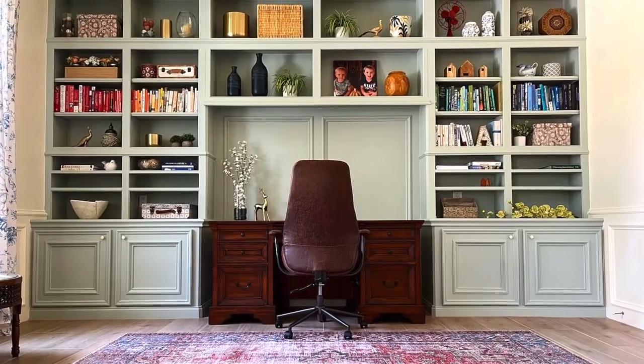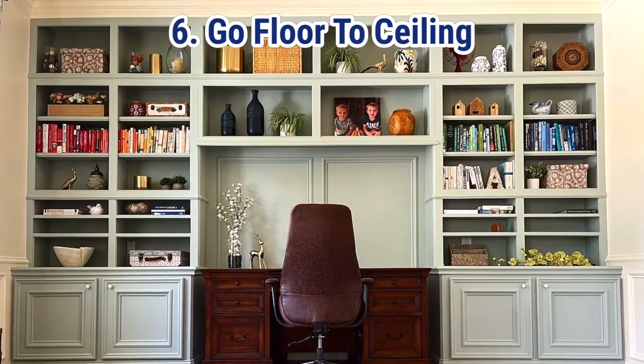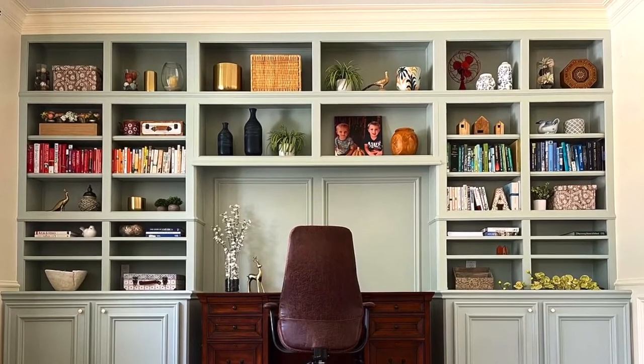Tip number six is to go floor-to-ceiling with those cabinets too. Wall-to-wall looks great, and so does floor-to-ceiling on those built-in cabinets.